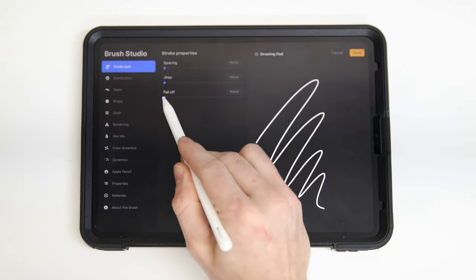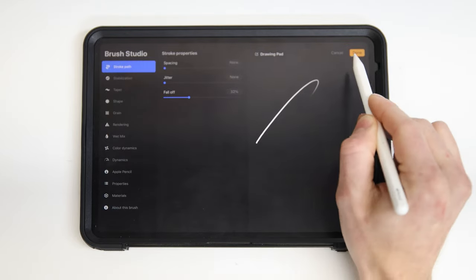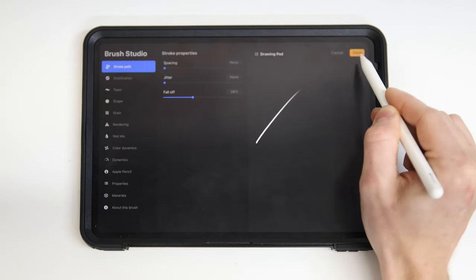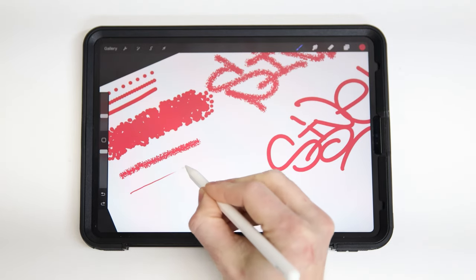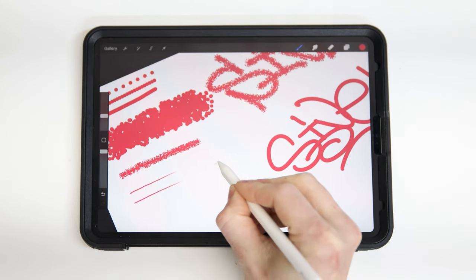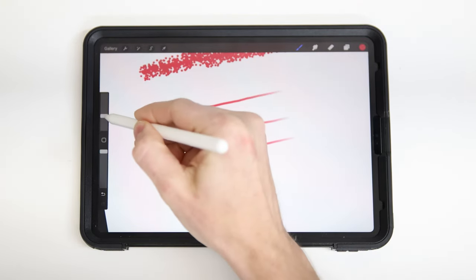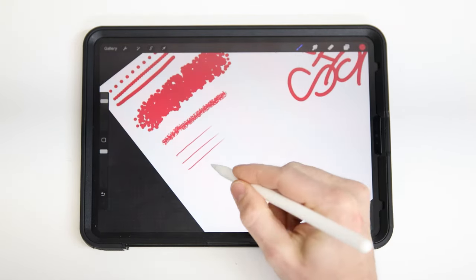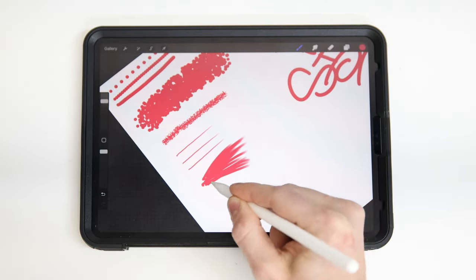The last one in the stroke path is fall off. You can see our line preview is shortening up — basically it means we're only allowed to draw a line so long and then it fades off. No matter what I do, my line's only going to be about two inches long. This is something cool if you're doing hair or something where you like stuff to kind of shoot off and slowly fade.